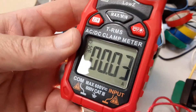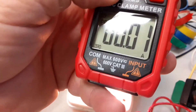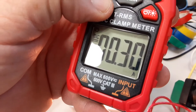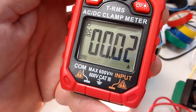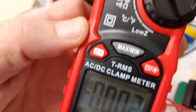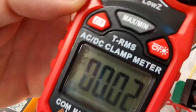It's a 600 volt Cat 3 meter. It's also a true RMS meter, same as the Fluke - true RMS.